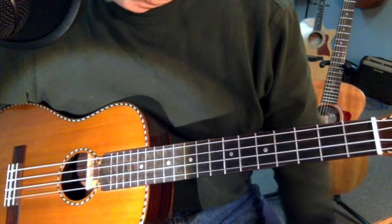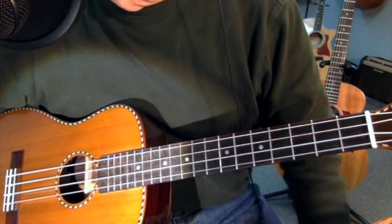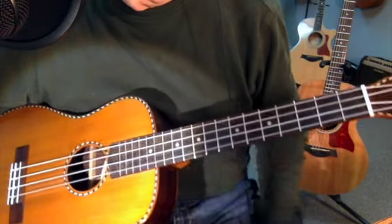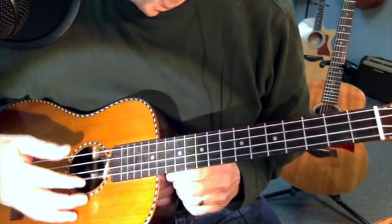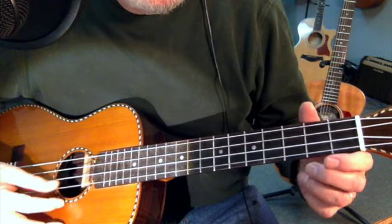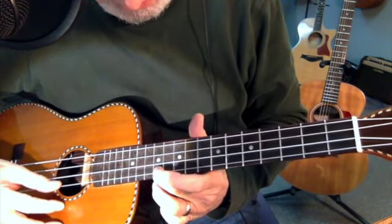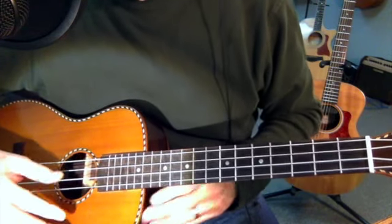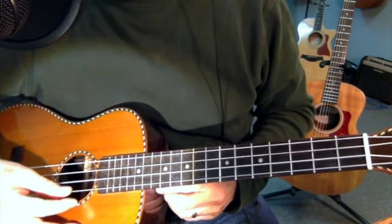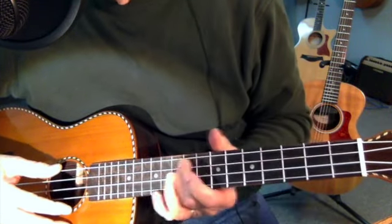Knowing the notes along the fretboard of the E and A bass strings of a guitar are going to do you absolutely no good with the ukulele, because those strings are not there. However, we did learn the high E string — the same notes as the low E string — which were E, F, G, A, B, C, D, E. So it's going to be the D, G, and B strings that I'm going to be most unfamiliar with in terms of what those notes are.